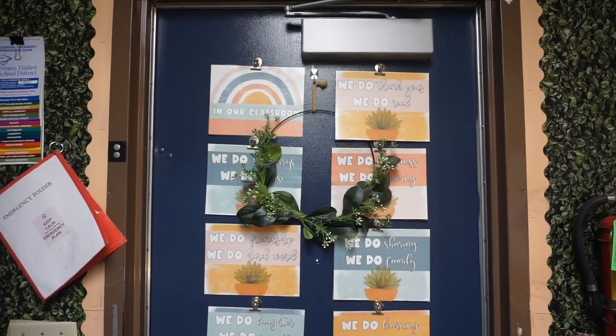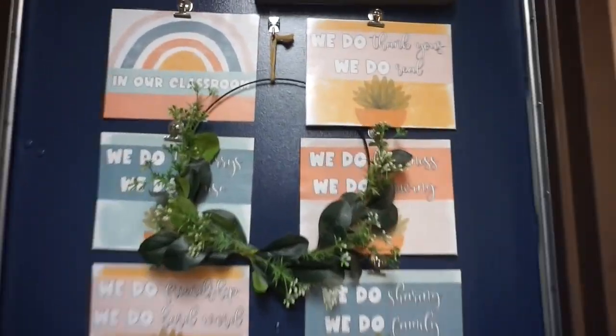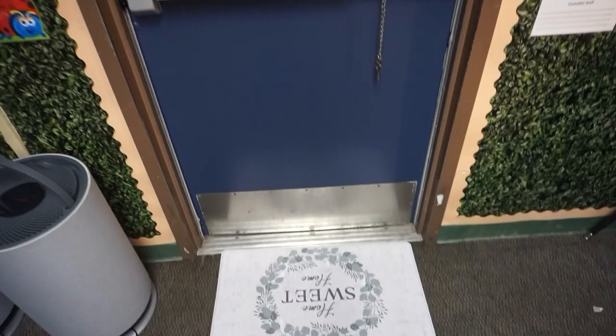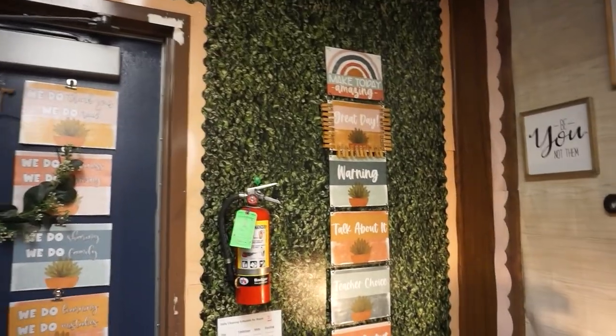When you walk into the classroom, this is my door. I have these signs that I put up, and I also just added this wreath for decor and just added my mat.